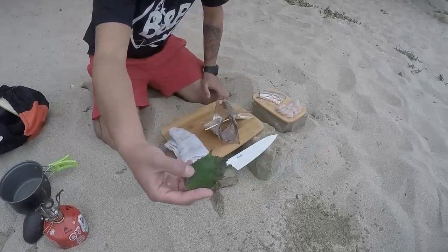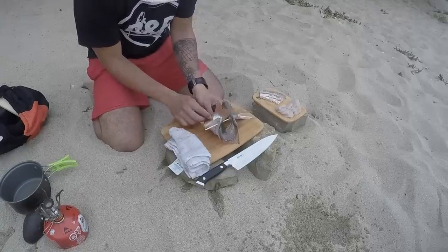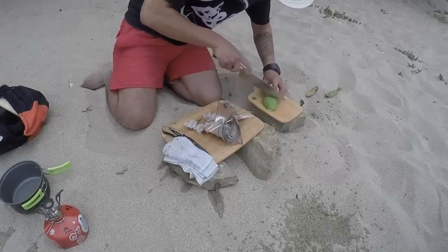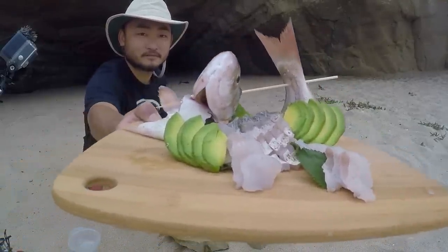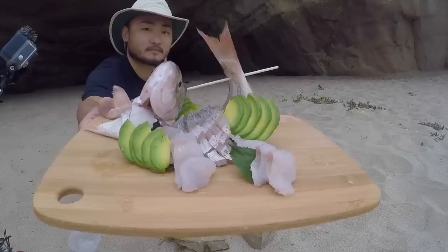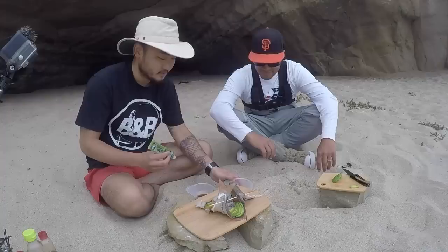This is shiso, also known as perilla leaf. They are in the same family as nettle. Alright, so I have a couple different things: soy sauce and a little bit of ponzu. So let's do it — now we're ready to eat.